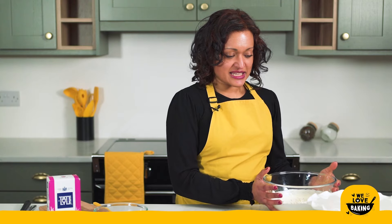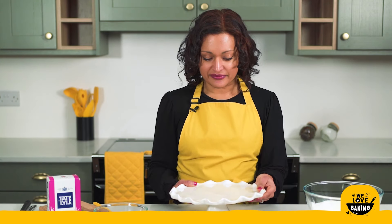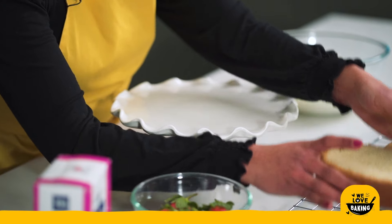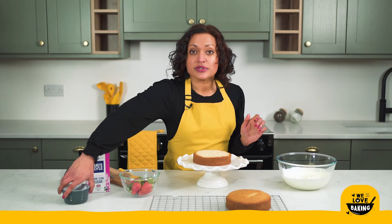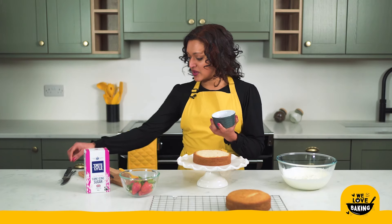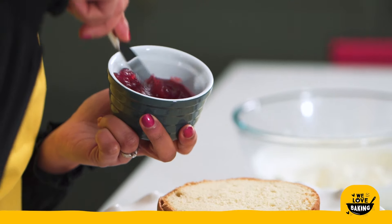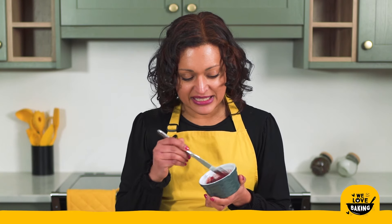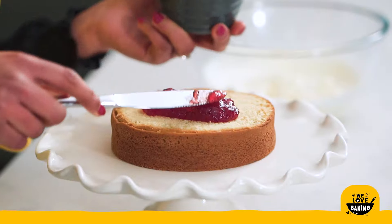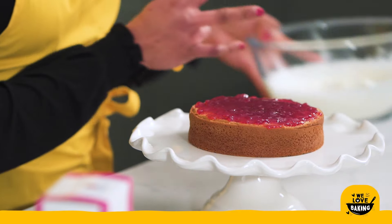My cream is ready — I'm going to set that aside and bring my cake plate over. Onto my cake plate I'm going to put my bottom layer of cake, and onto that I'm going to put some jam. I have here some strawberry jam that's been given a little stir so there are no lumps and it spreads nice and easily over my cake. I like a really generous amount of jam.